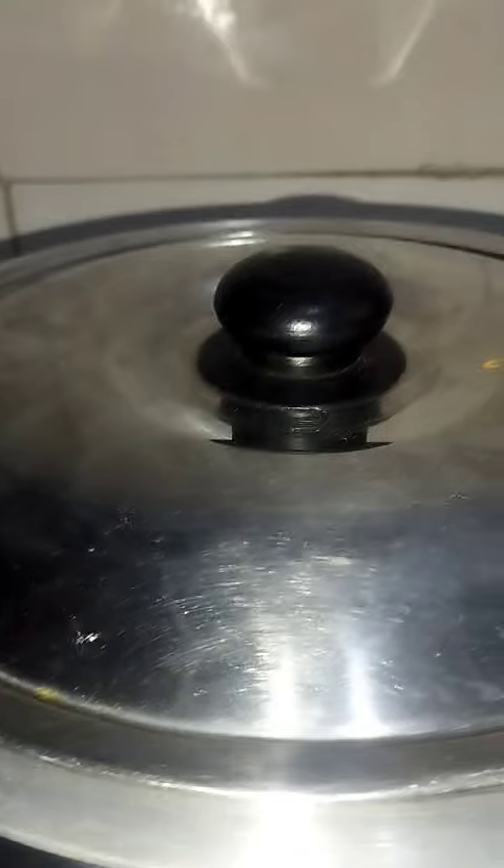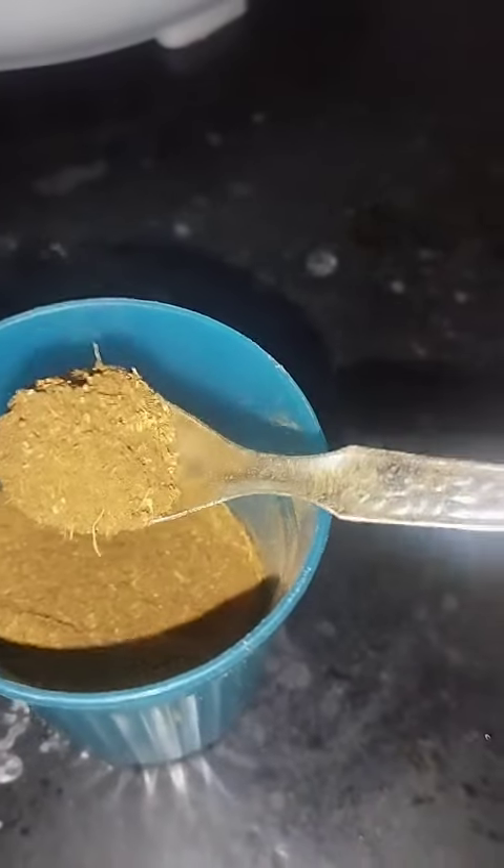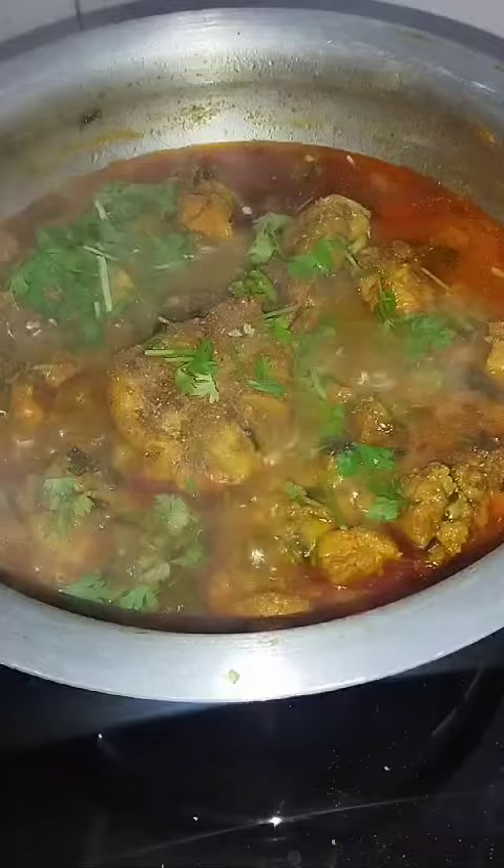Put salt in the pan. Put 1 tomato. Put the powder — 3M powder — mix it with a whole and mix it with a bond smell. Kothmir. Chicken curry is complete. We will complete the soup, so we will turn off the gas.